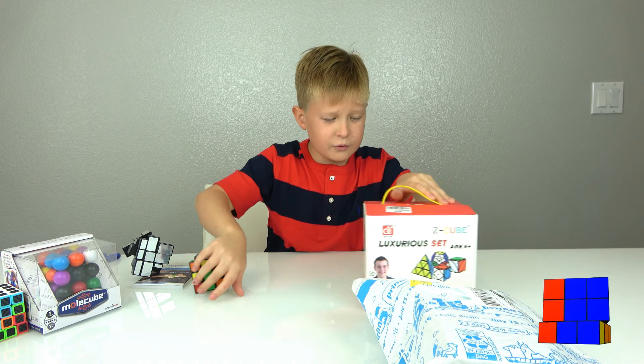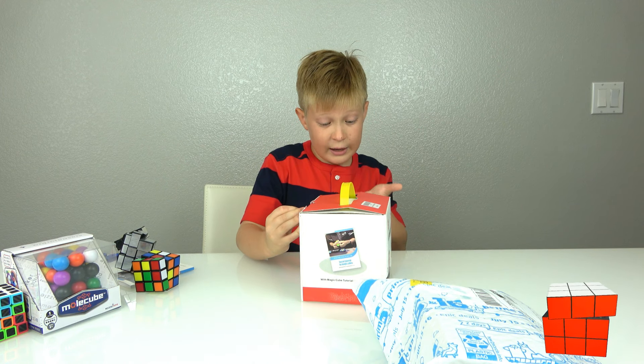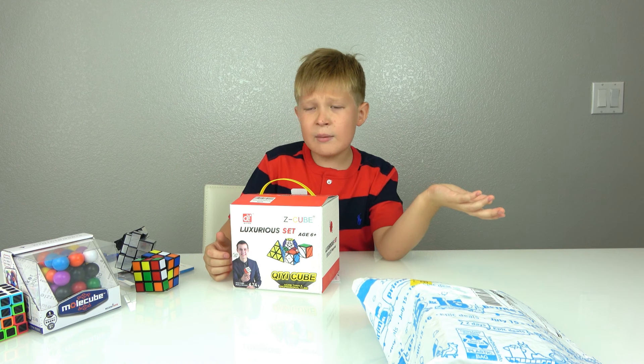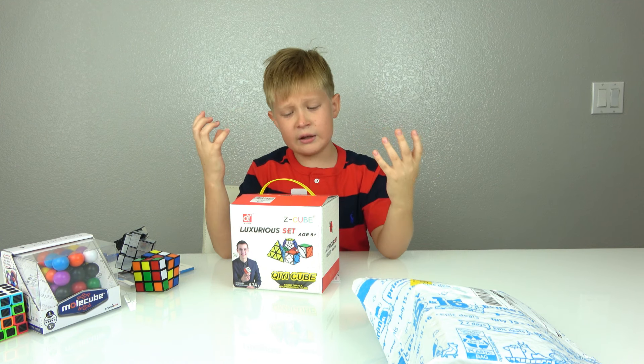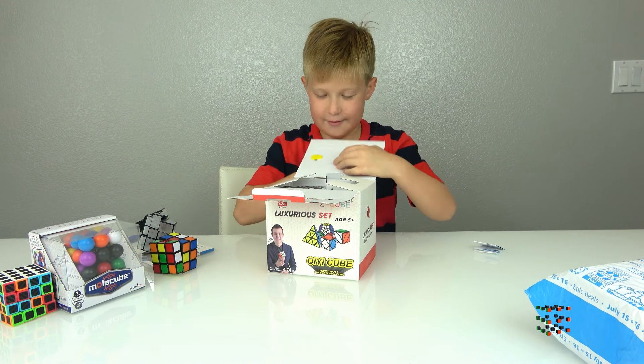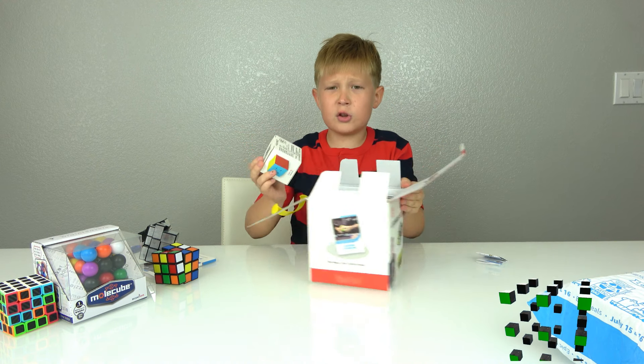Let's start unboxing these Rubik's cubes. This box has eight Rubik's cubes in just one little box, which makes sense because some of them are big and some of them are small.